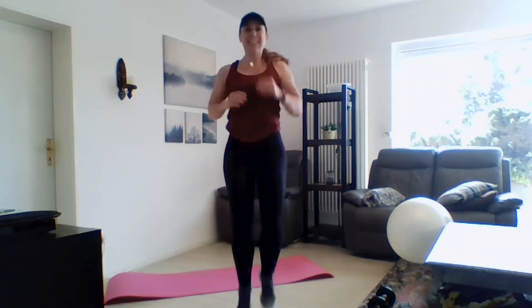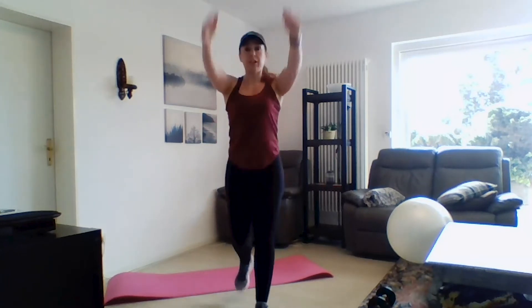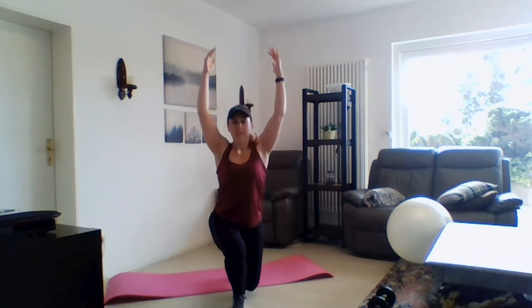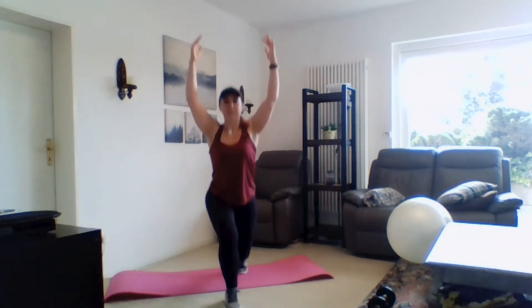Really get those knees up! Next for our warm-up we're going to go into our lunge and reach — right here. I like to do this one for a whole body warm-up. For this workout we're doing 30 seconds on, 10 seconds off for each exercise. Really reach overhead here.